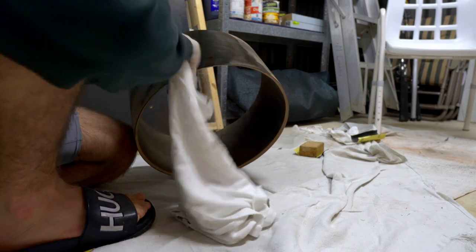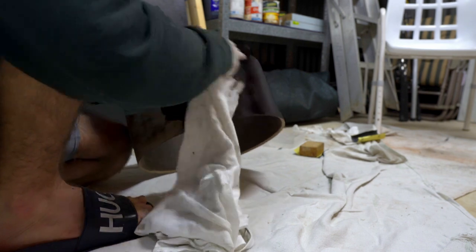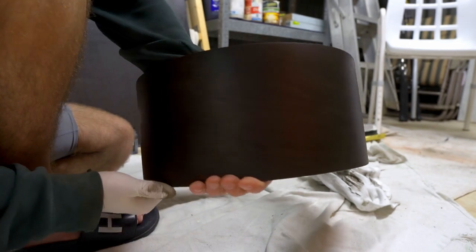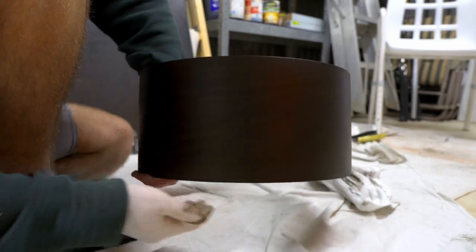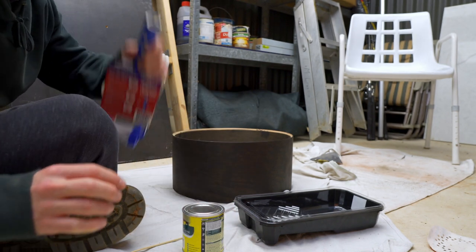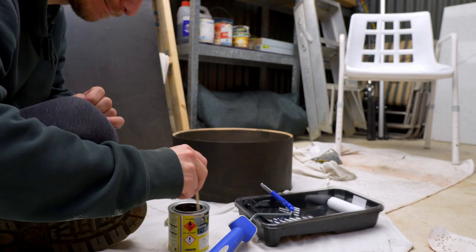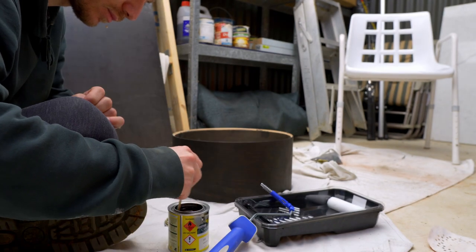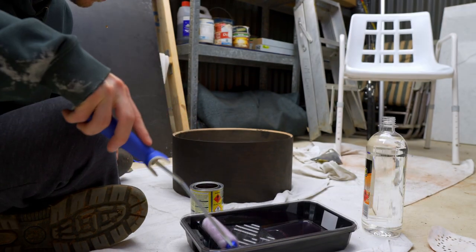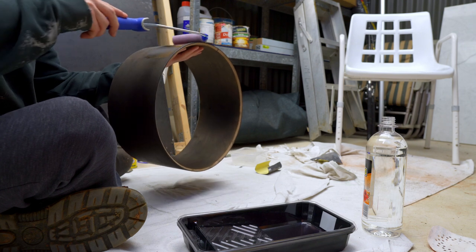I made sure I sanded all the water-based poly off and then restained the shell using the same process as the first time. Take two — this time going for an oil-based poly applied with a roller. The logic of using the roller was that it would leave a smoother finish. I've used a roller before for oil-based paints on tiles with really good results. But I ended up not being too satisfied with the results and had a change of tack.